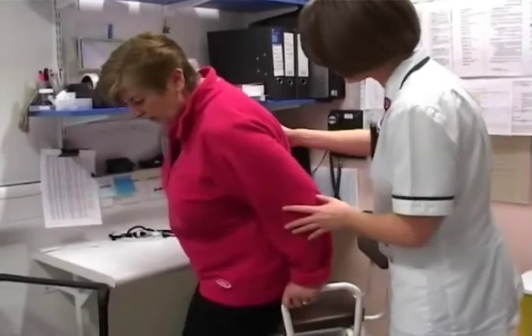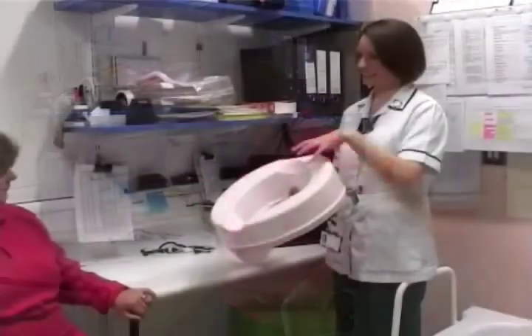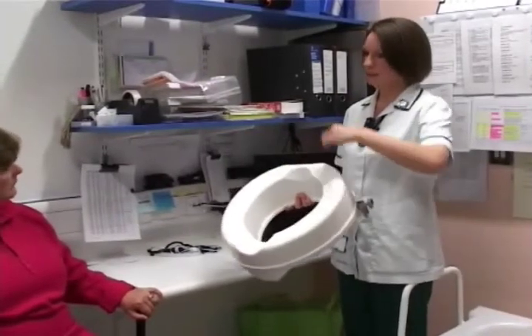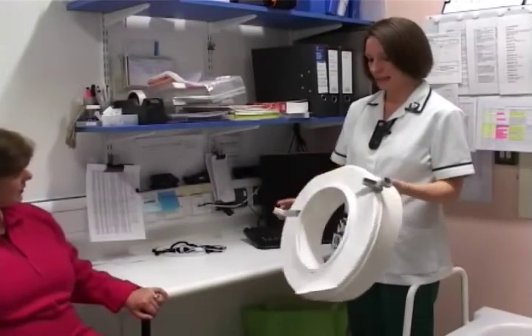The occupational therapist will assess your needs for any special equipment you may require to use at home during your recovery. They also advise you about any modifications that could be required to your bed or chairs at home to make your recovery at home easier.